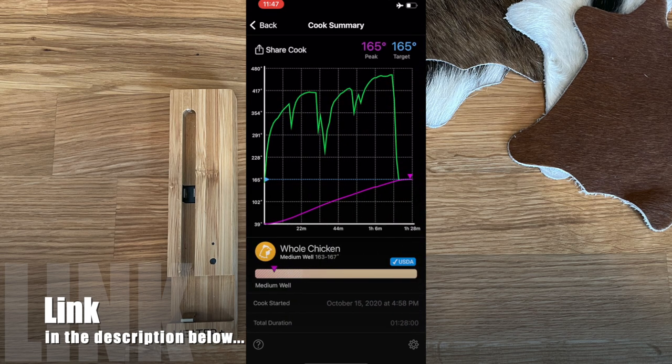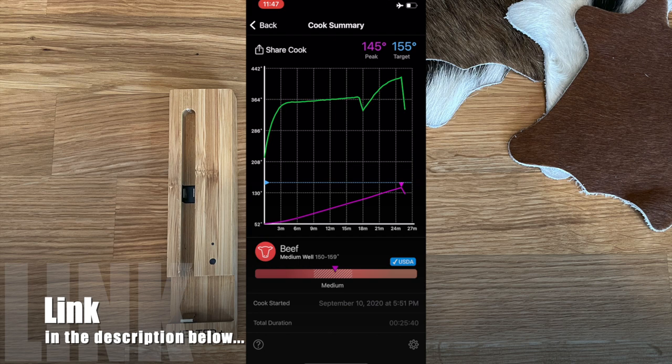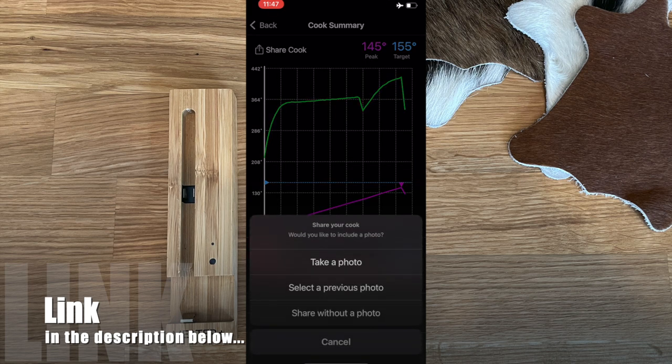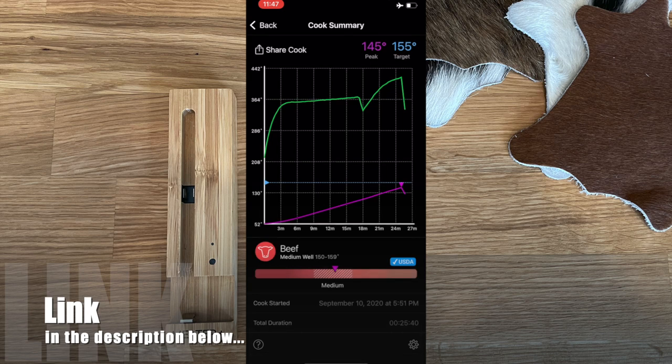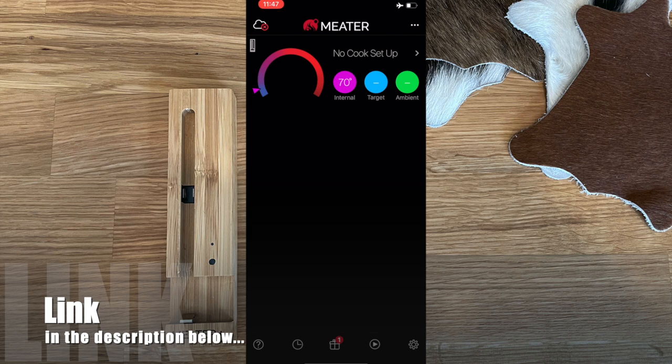You can go back to any past cook — whole chicken, beef, anything — and review those temperature graphs. You can also share a cook by tapping 'Share Cook,' taking a screenshot, or doing whatever you want with it.